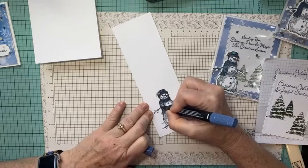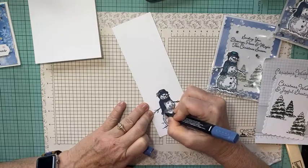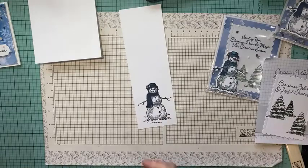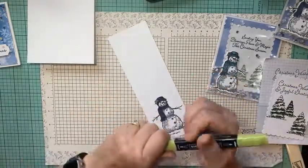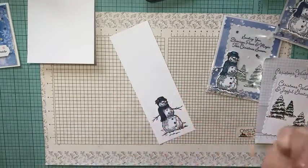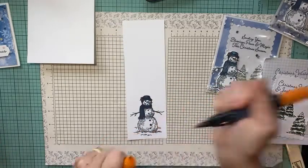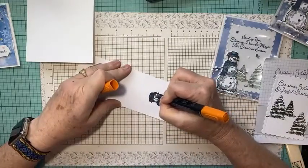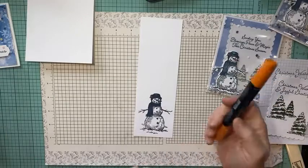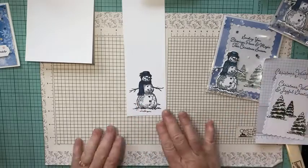All the measurements will be on my blog — I'm hoping this evening, not tomorrow morning. Christmas is really starting to kick in! I'm also adding light Granny Apple Green on the leaves, then Poppy Parade on the little berries. For his nose I'm using Pumpkin Pie — I have to use the dark because my light Pumpkin Pie marker has disappeared — but you can hardly see it anyway with that distinctive stamp.